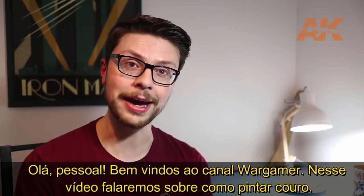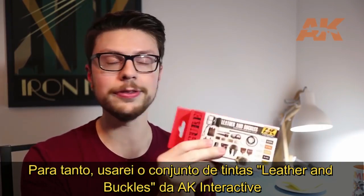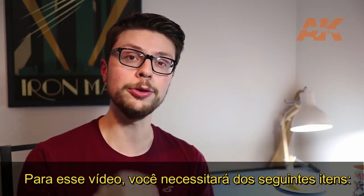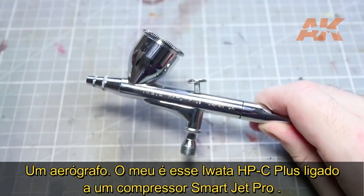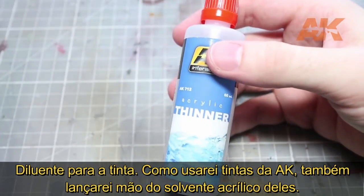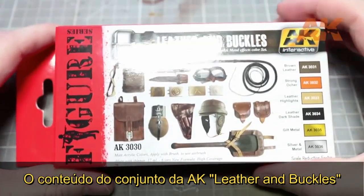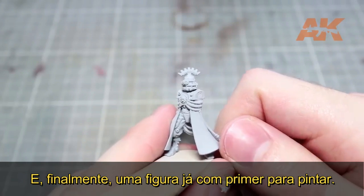Hi guys, Peter here from The Wargamer. In this video we are going to be talking about how to paint leather, and for that I will be using the leather and buckle set from AK Interactive. For this video, you will need the following items: an airbrush — mine is the HPC Plus powered by an iWata Smart Jet Pro compressor — some paint thinner, the contents of AK Interactive's leather and buckles paint set, and finally a primed miniature to paint.